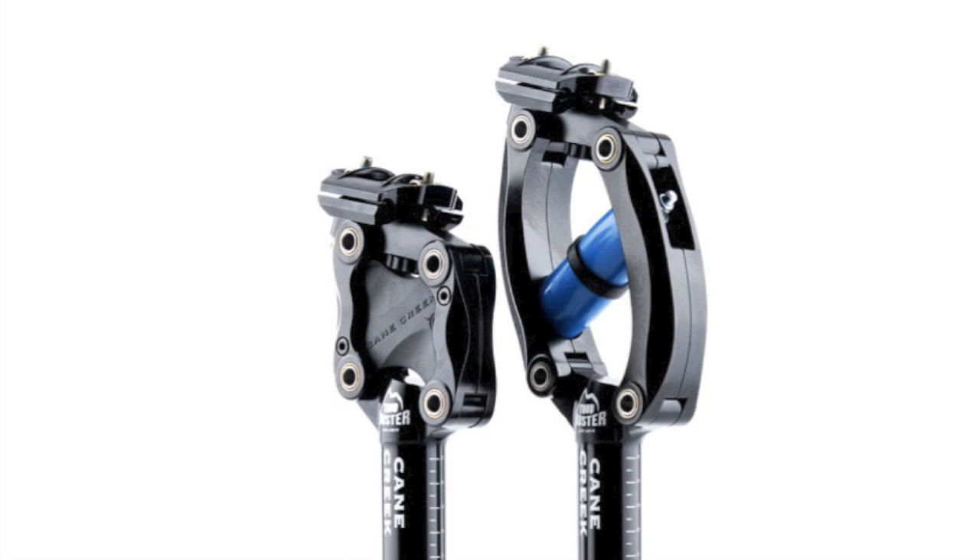I'm a big fan of these. They kind of smooth out the ride, especially for a hardtail mountain bike or maybe a cross country kind of thing. So this is what it looks like in action.